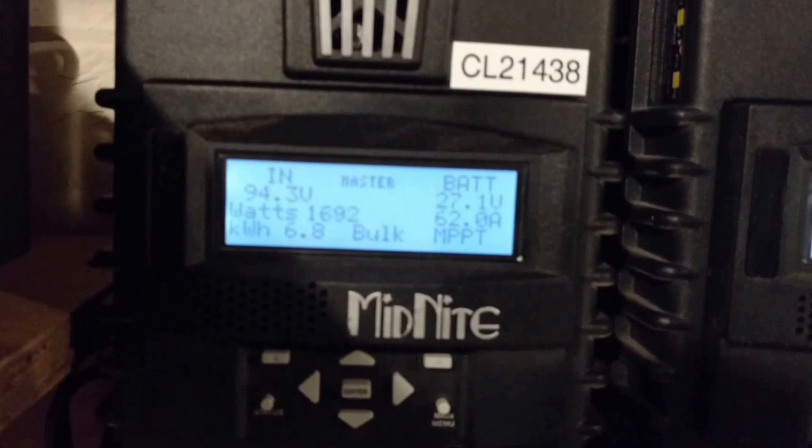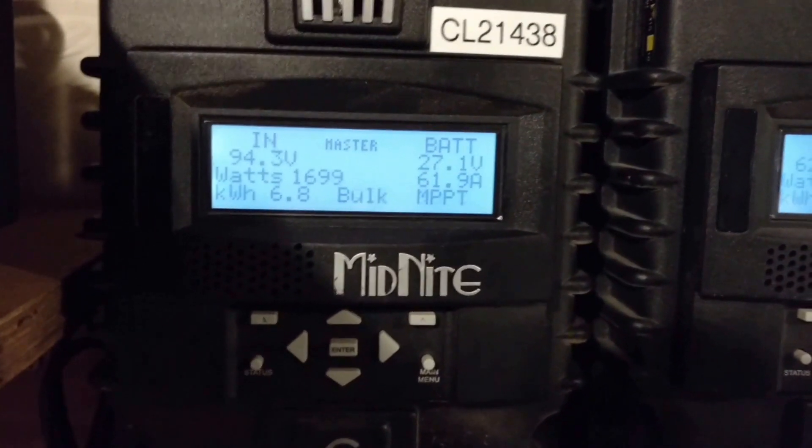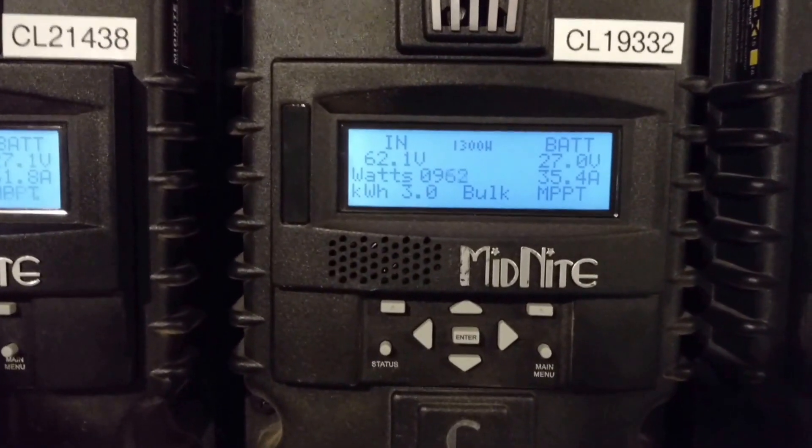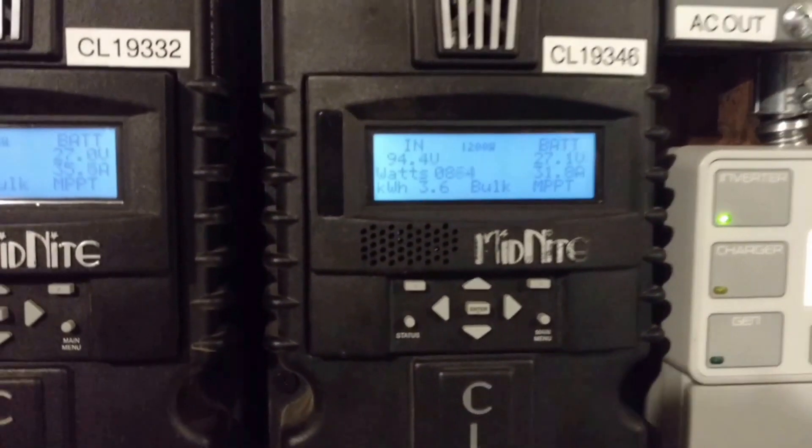The main array is pushing about 62 amps down into the batteries and running air conditioners. This one's making about 35, and this one's making about 32 or so.